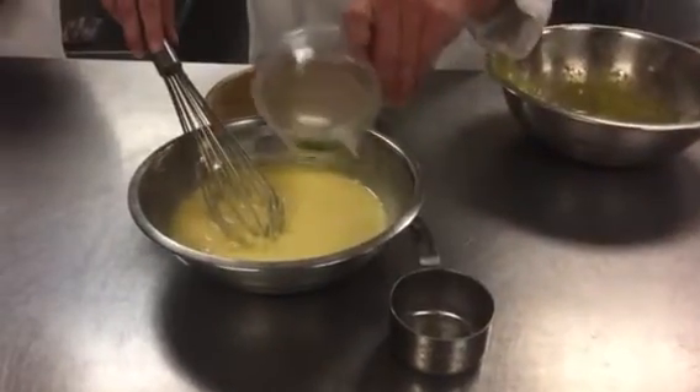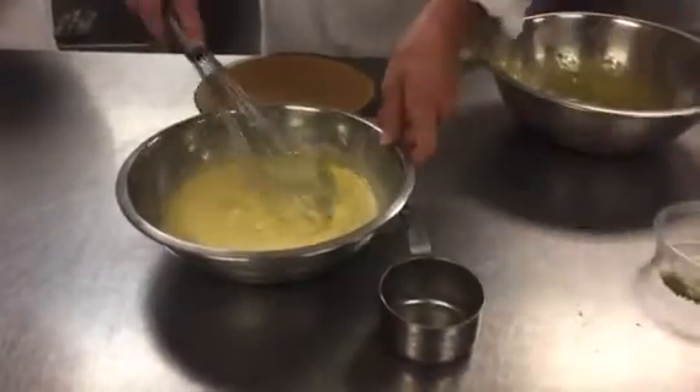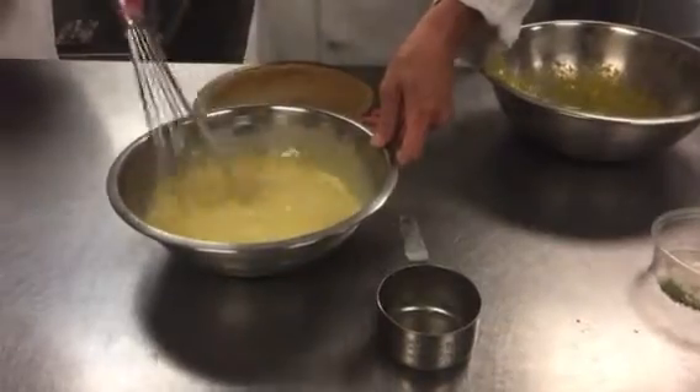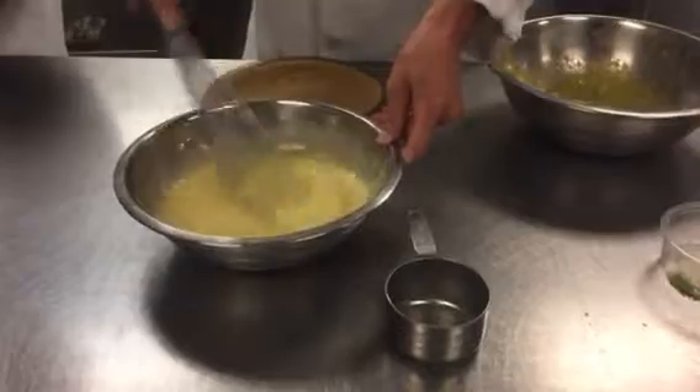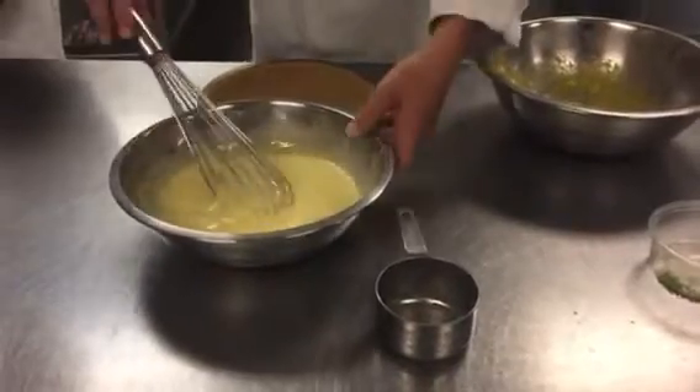Just a little sprinkle of your key lime zest. You want to save a little bit for your whipped cream topping, so you don't want to go overboard with that. Now we have our final key lime pie filling, and I'm just going to go ahead and pour it on into our crust.